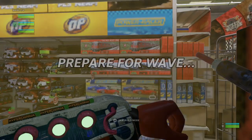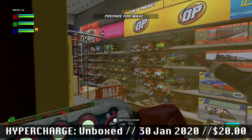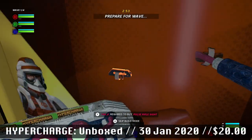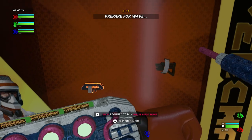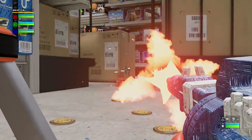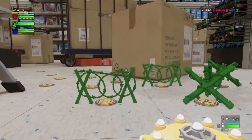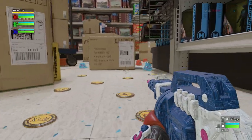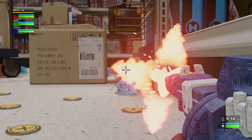Hey Nindie fans, Tom here and today we are going to be reviewing HyperCharge Unboxed, which comes out very soon on the 31st of January for the Nintendo Switch. Me and Mikey both played this one so we've put our heads together and produced this comprehensive review covering all angles of the game. We'll start by discussing the modes and gameplay on offer before moving on to some of the smaller details that we also mentioned in the FAQ video last week.